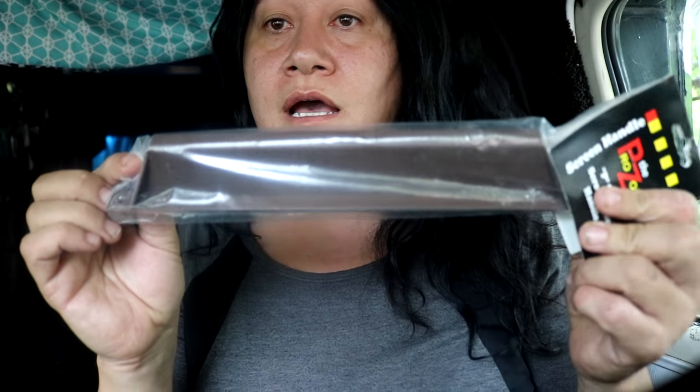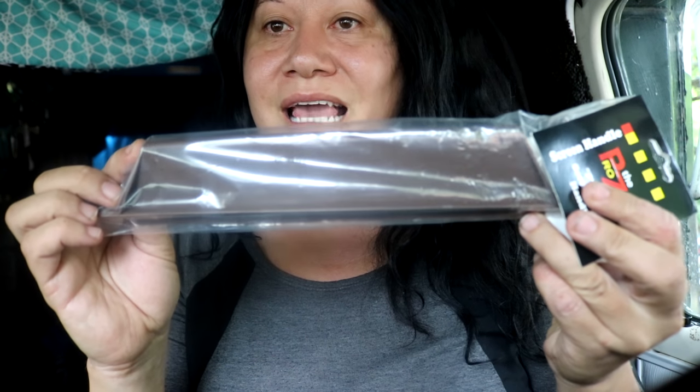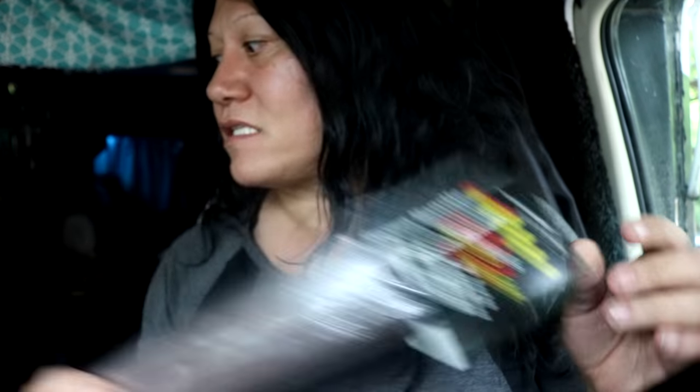I got a door handle for my screen door. I want to put it in and then fix the screen on it, but it was missing the handle — it's always been missing the handle. I found one and it wasn't that expensive. It was like six bucks, so I'm going to install that.